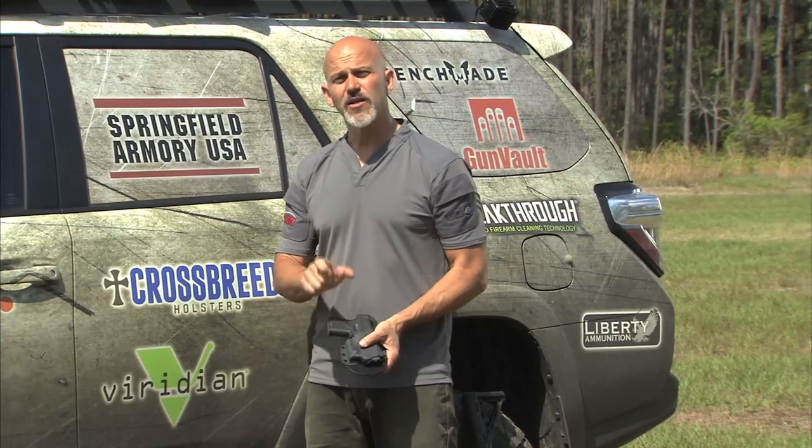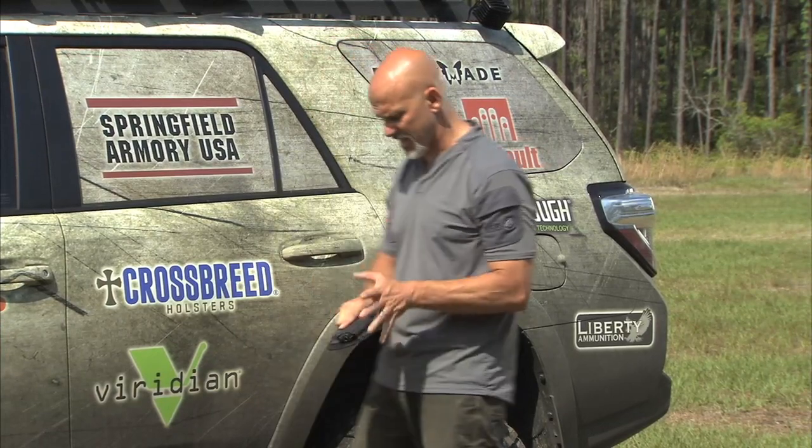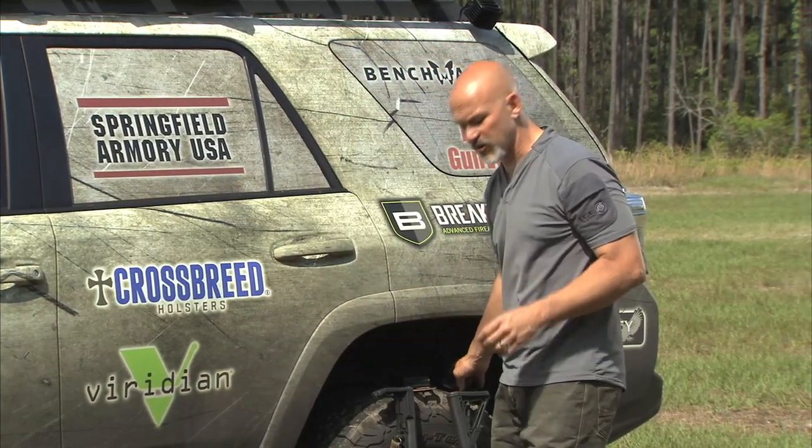A lot of different holster companies are now integrating the magnetic switch for the Viridian green lasers. And if the holster company that you prefer isn't, there is an actual retrofit kit that you can get from Viridian to be able to utilize this technology however you carry the gun.